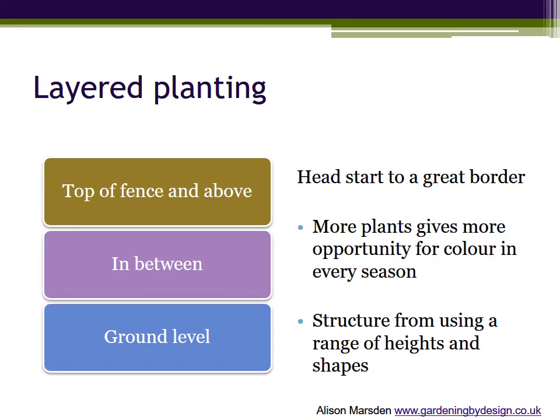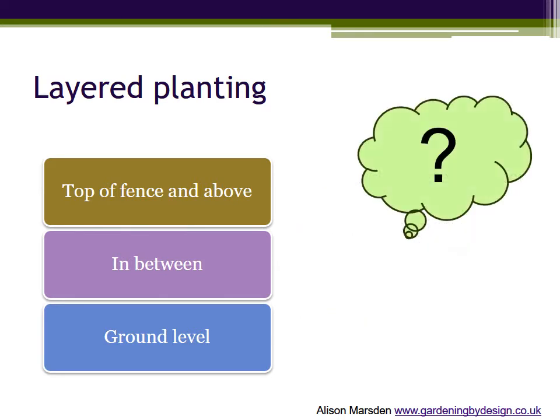There isn't a one-to-one relationship between plant type and the layer it fits into, but think for a few moments about your garden and the plants that you see in the lowest, middle and top layers of a border. You can name plants or just describe a type or characteristic.